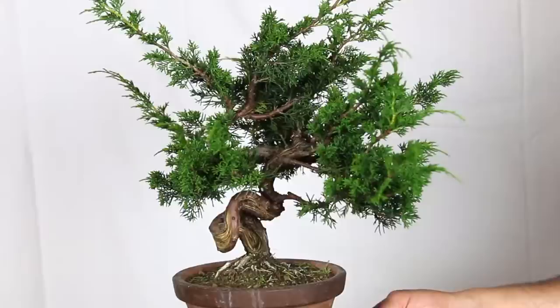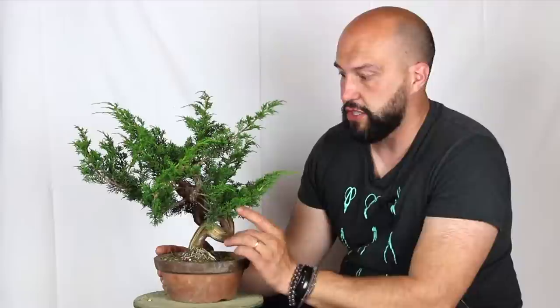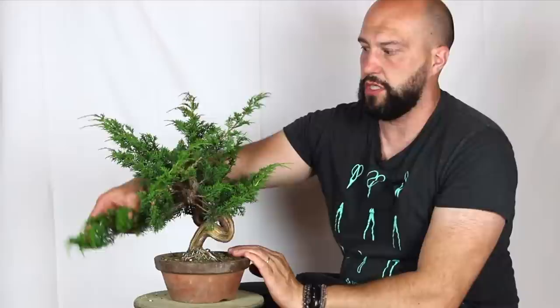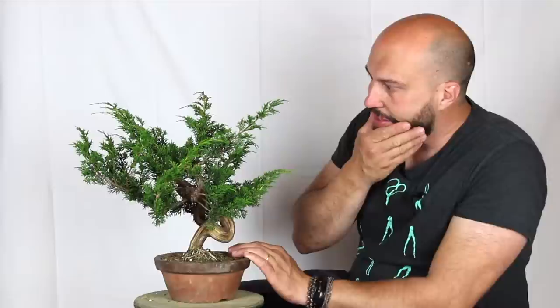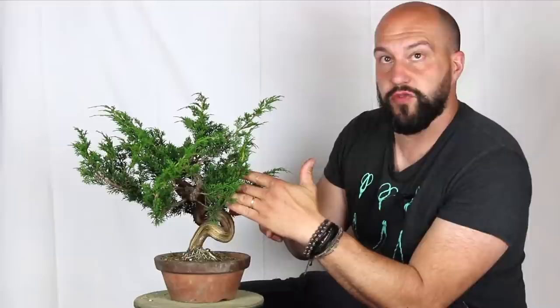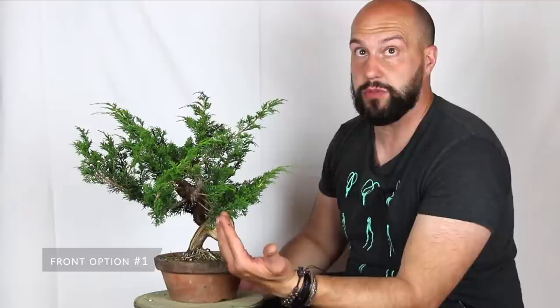The tree has a lot of character as you can see in the lower part of the trunk — a lot of nice twists. We have live lines side by side with a nice shari running from the base all the way almost to the apex. We always have to choose a front and angle according to the best trunk movement. The movement on this tree is very nice because it's three-dimensional — it's not just a tree that is s-curving up, but also moving in the x-axis. The tree comes forward, then goes back, and then comes forward again. So this can be a possible front.